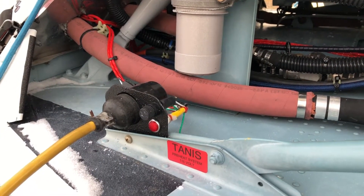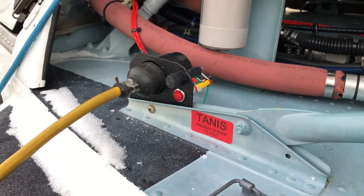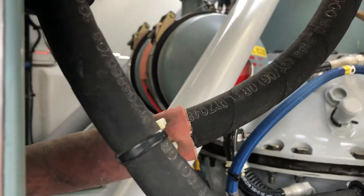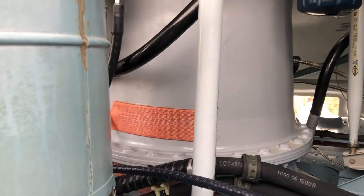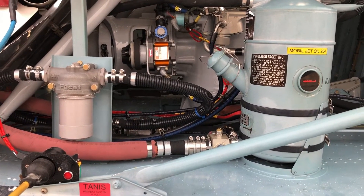One of the luxuries that we have on this helicopter is the Tannis heating system. It plugs in and we have electrical heating pads — these orange pads — on all the oil tanks, the hydraulic reservoir, and the engine oil tank. They basically just keep all the oils preheated nice and warm when the temperatures drop. That makes for much easier and safer engine starting in the morning after a long cold night.